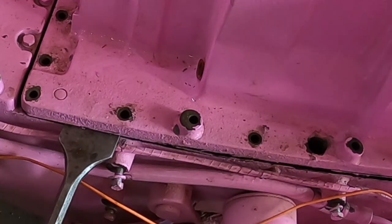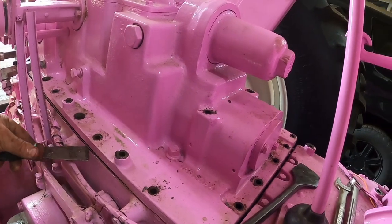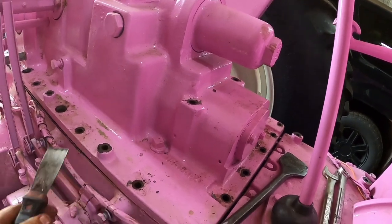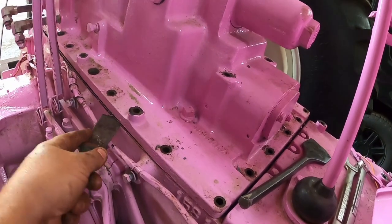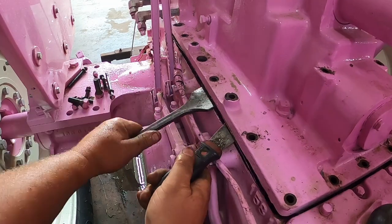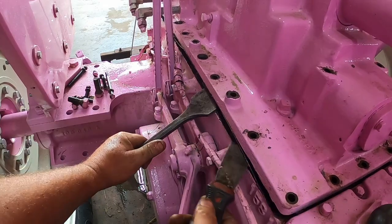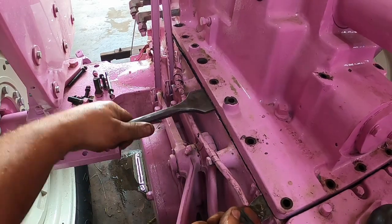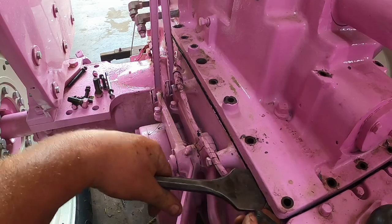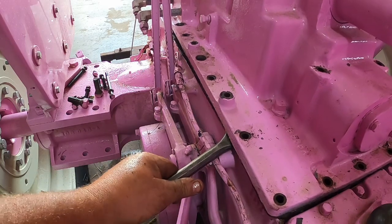You'll probably hear some clanking when I lift it up and all these pry bars fall out — just trying to get the pan gasket to separate so this corner will come up. There it goes, I can hear it peeling up. Goes across the front here — I think it just let go.